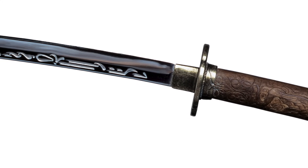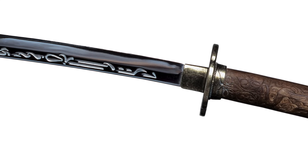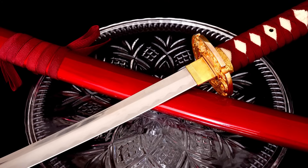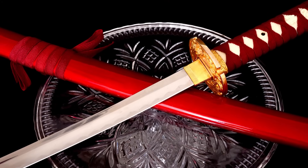But why go through all this effort? Why not just harden the entire blade for maximum sharpness? The answer comes down to balancing strength and flexibility.